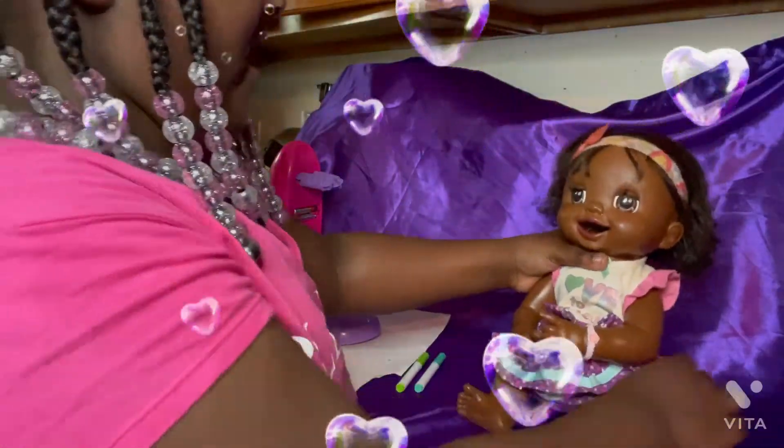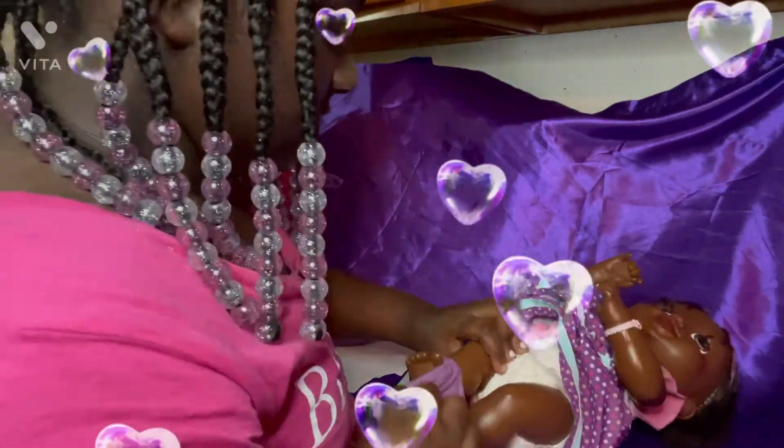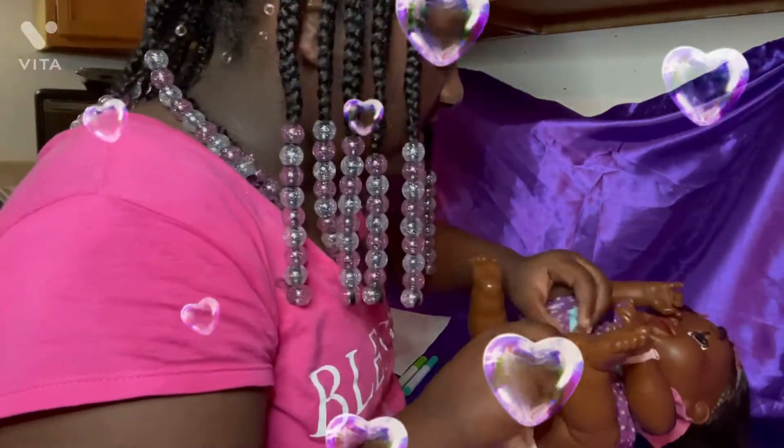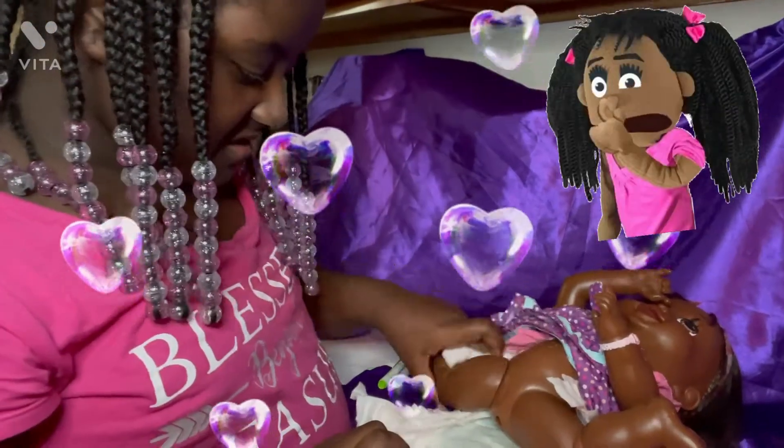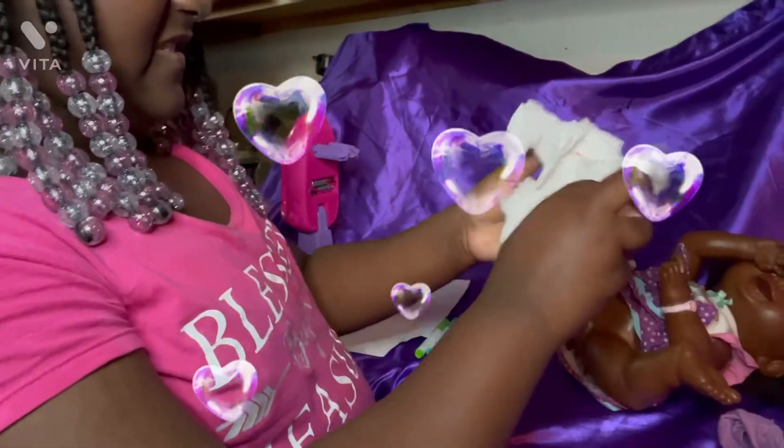Uh oh, I think she used the bathroom. She changed her. Eww. I need to throw this away.